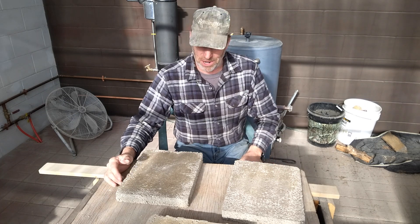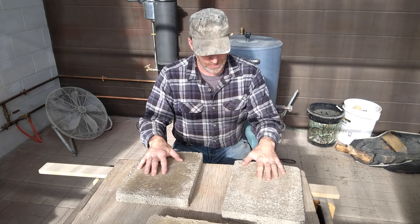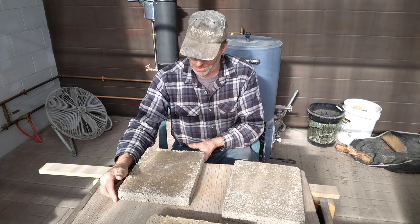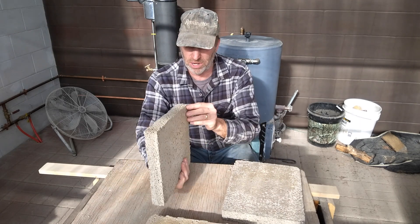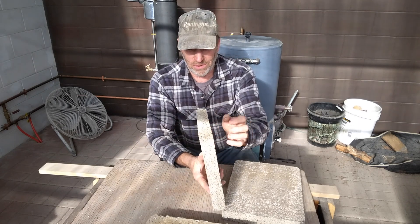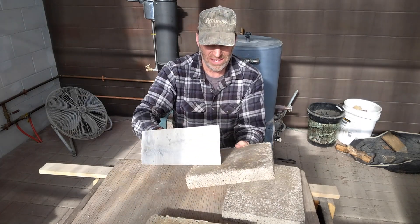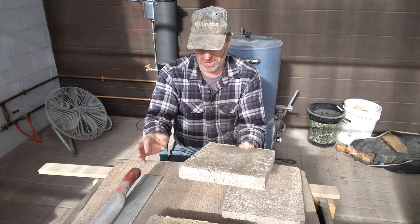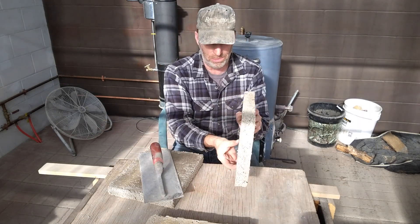Welcome back. In this video I'm going to pick up where I left off in the last one, where I had just pulled these samples out of the form. They are completely dry now. This is the 25% mixture sample and I'm pretty impressed — it seems to have good structure and it's nice and solid. I can scratch the surface maybe a little bit but it's holding together pretty good. This 33% one is a little bit more solid.